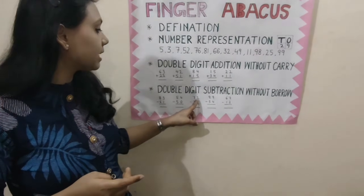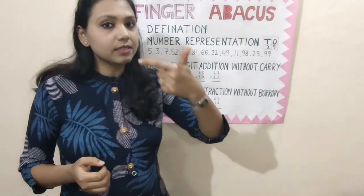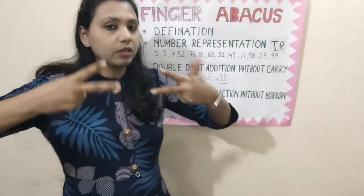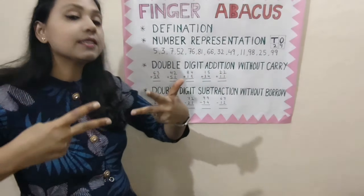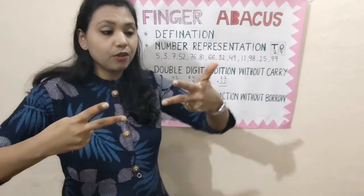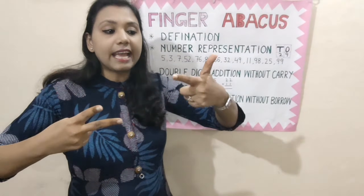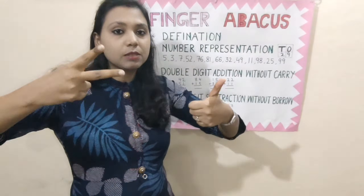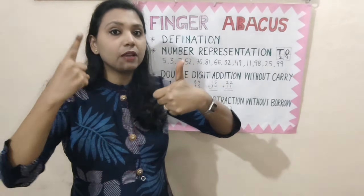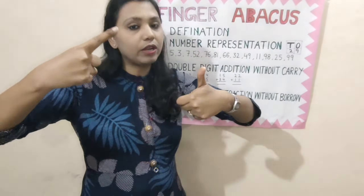Now, come to the next question. 72 minus 21. Represent 72: 50, 60, 70, then 1, 2. This is 72. We have to minus 21 from 72. In the 10's place, we have to close 20: close 10, 20. And in the 1's place, we have to close 1. So, the answer is 51, because thumb has the value 50 — so 50 and 1 is 51. That is the right answer.